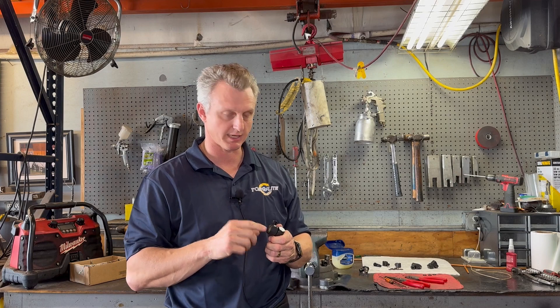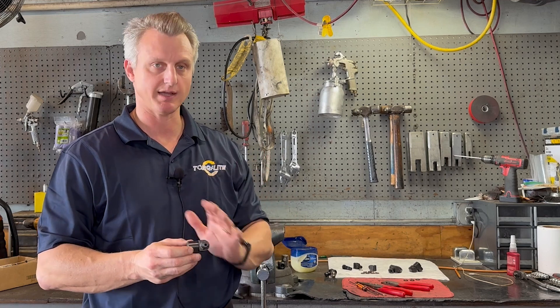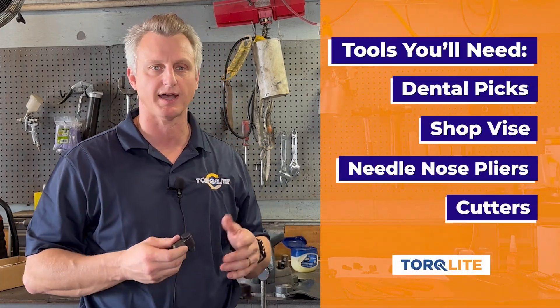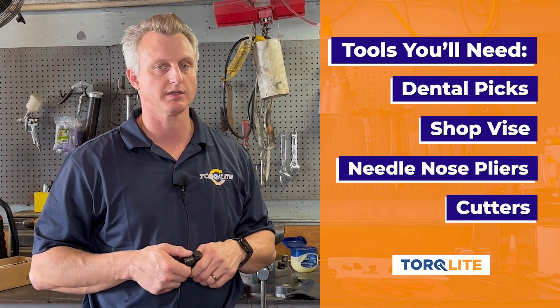There are four seals and Teflon backup rings in each one of these dual plane swivels. Like everything else that we make, it is designed to be simple, easy to maintain, and it can be done with basic tools. For this job, the most sophisticated piece of tooling you'll need is a $5 set of dental picks and a shop vise. You may also need some needle nose pliers and some cutters. I've got those here, so let's get started.